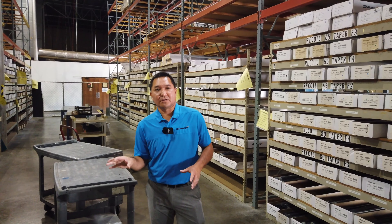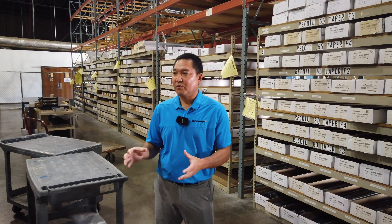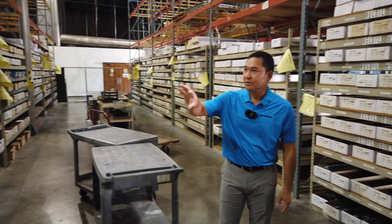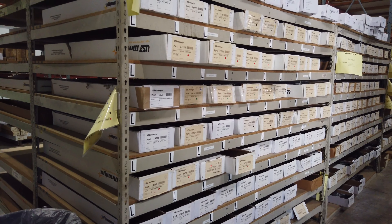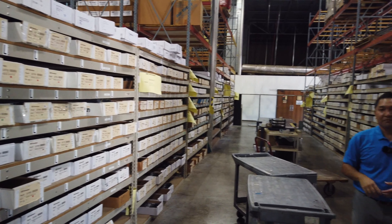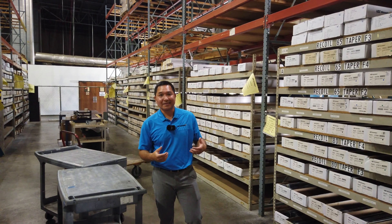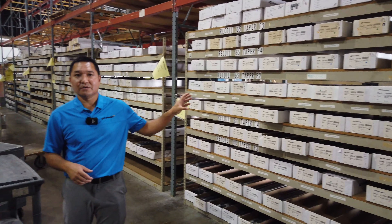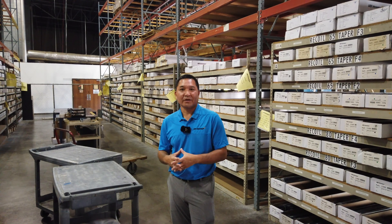After we finish all the golf shafts, this is really the area — back in the day where we used to do production out here — where we put them into inventory. You can see we have literally thousands upon thousands of golf shafts here for aftermarket partners, customers, and so forth. A ton of different shafts: everything you can think of in terms of Recoil, Coreforce, V2, Element Platinum, and all the different products out there.